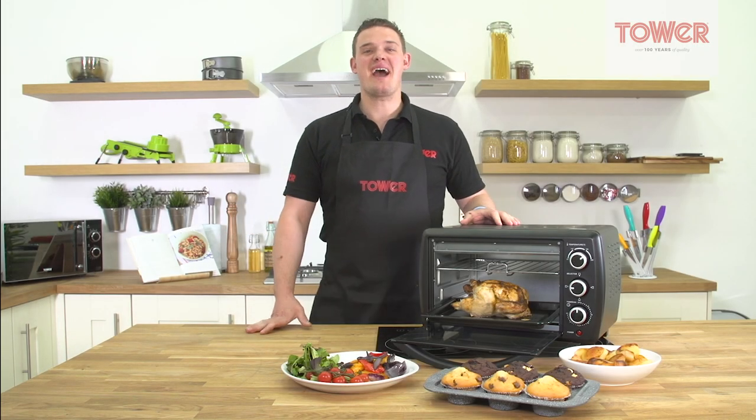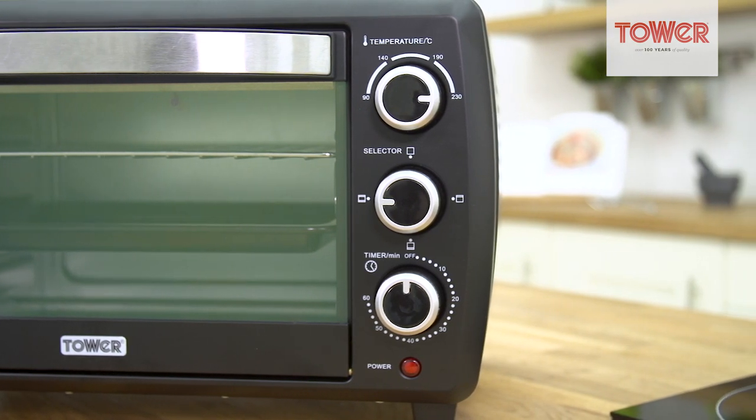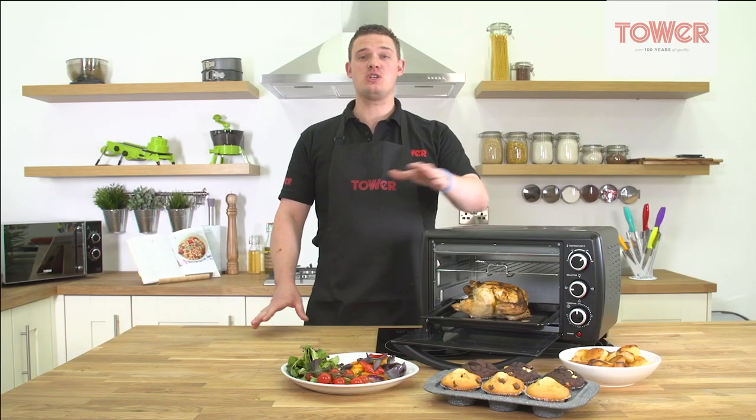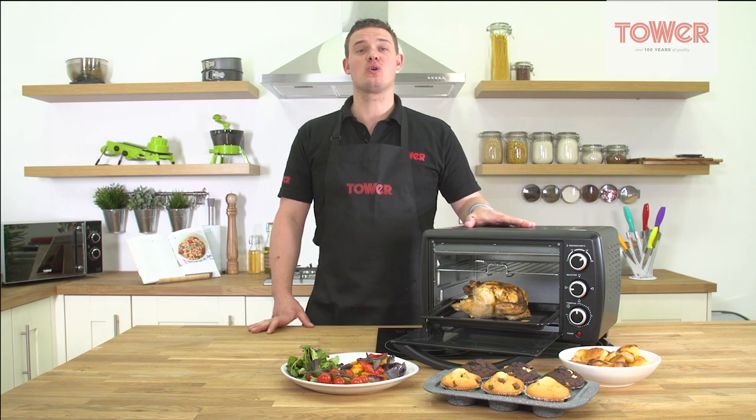Hello and welcome. Today I'll be showing you the 23-litre mini oven from TOWER. Great for grilling, roasting, toasting and baking your food just the way you like it. Ideal for a range of foods such as roasts, chips, pizzas to cupcakes, the TOWER mini oven will cook all your tasty creations to perfection.